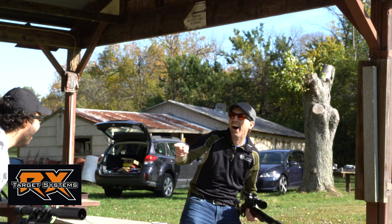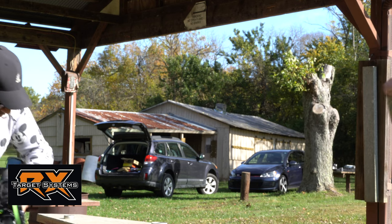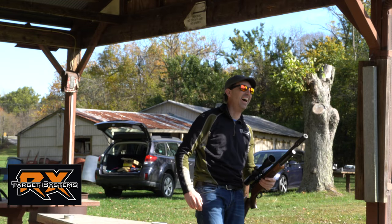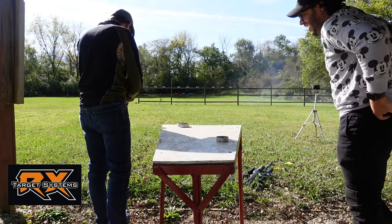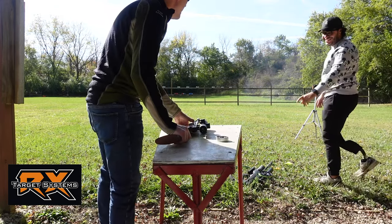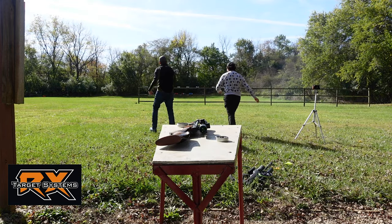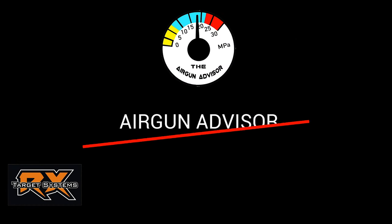Oh my God! I didn't know you did that! Oh my God! Woo! That was awesome! You about gave me a heart attack! Holy crap! That was awesome! Are you safe? Let's walk down there! Got him! Holy crap! Yeah I got him here. Have a good day!